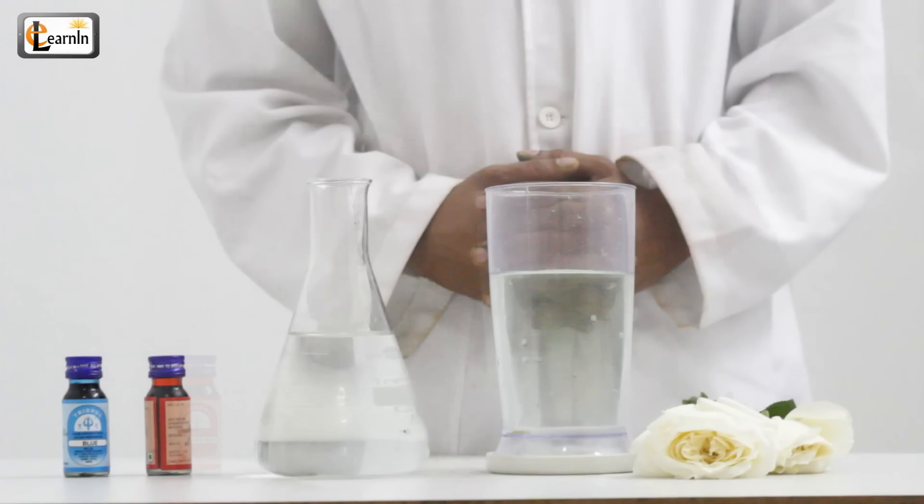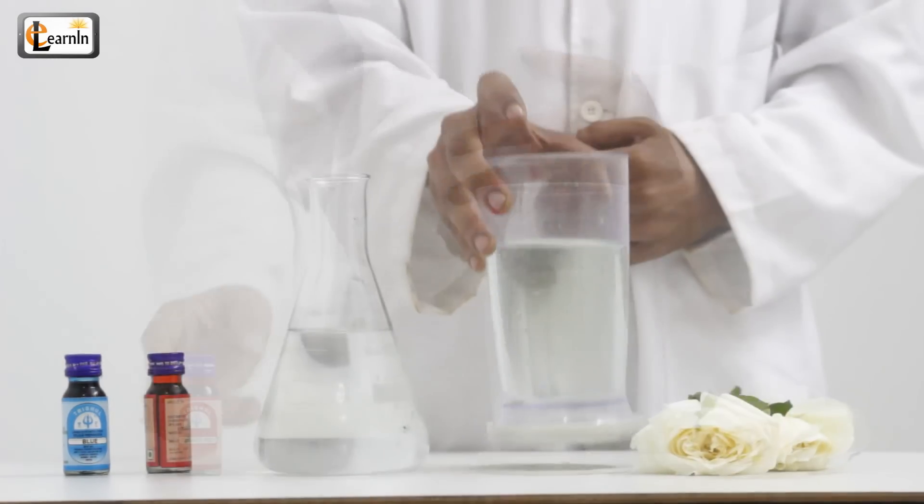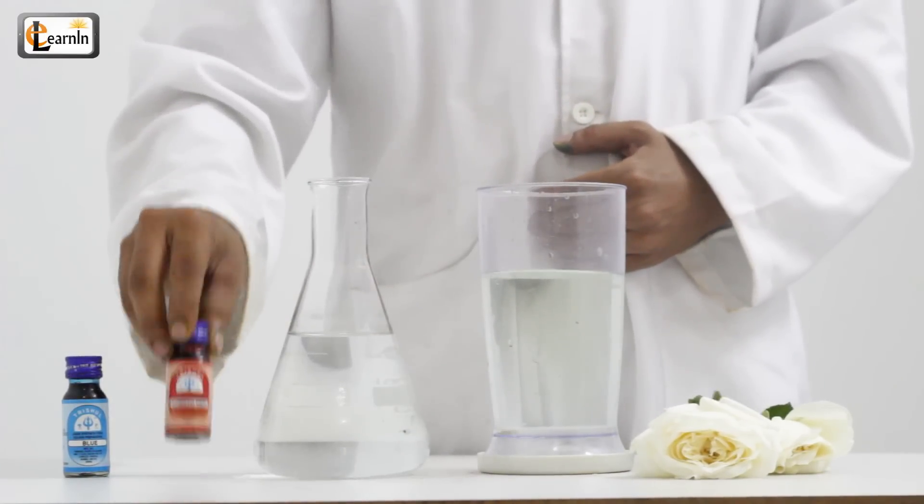First, for this experiment, you'll need three to four flowers, white in color, a jar of water, and some food coloring.